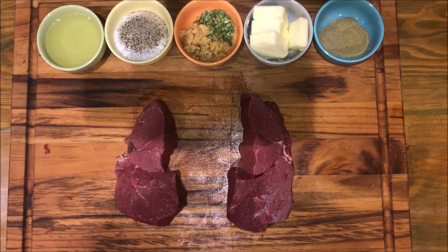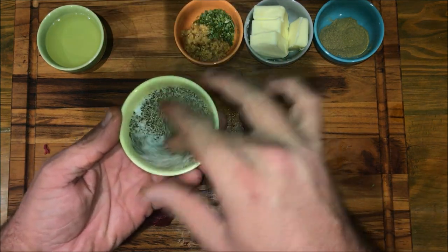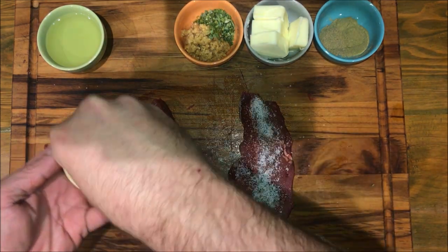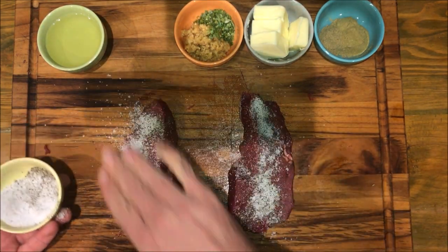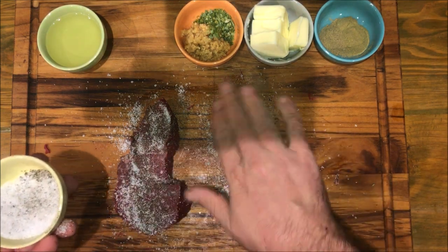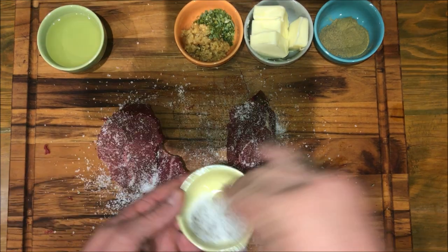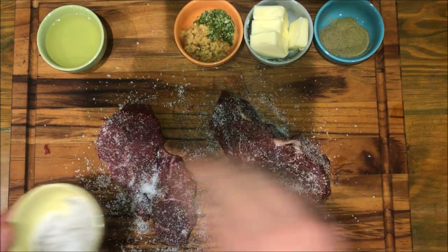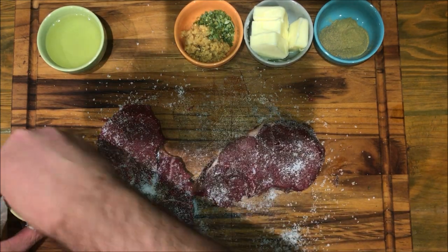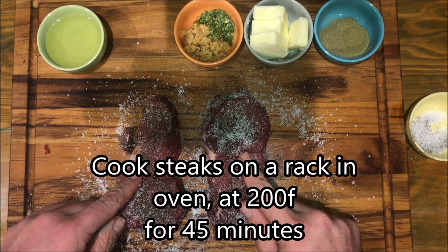Now that we've cleaned off the parts of these steaks that we don't want, we're gonna go ahead and take our salt and pepper mixture and just season them liberally. Make sure you get the ends, all the corners, anything that's going to be exposed, because this is what's going to give you that nice sear crust later.